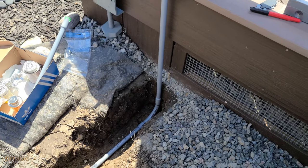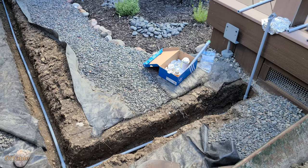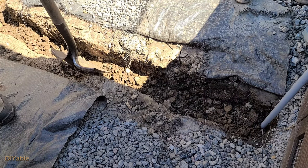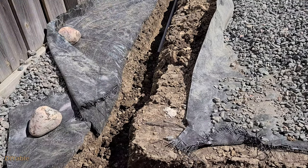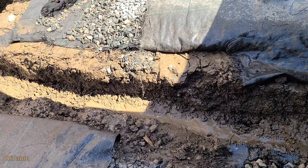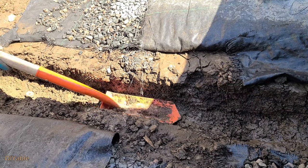Let's take a look at the conduit in the soil — it's pretty much self-explanatory. Next, we will put the soil back. Here is another DIY tip: add water so that you can compact it better.